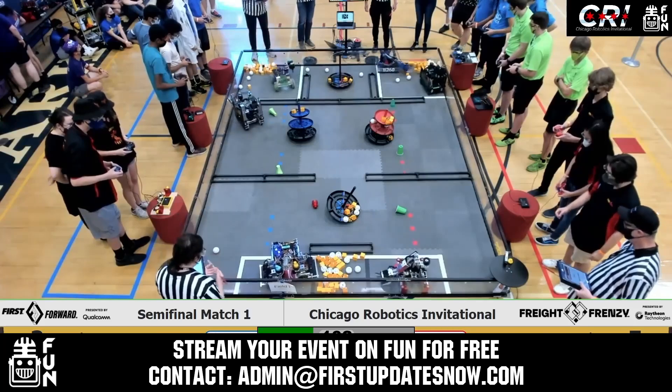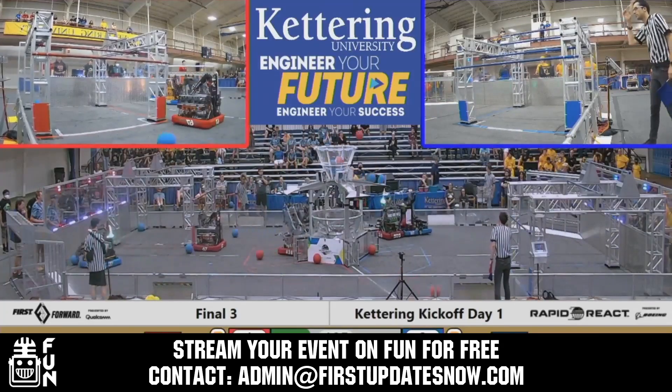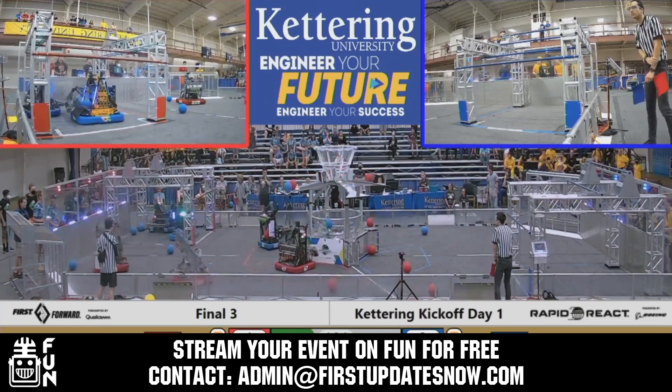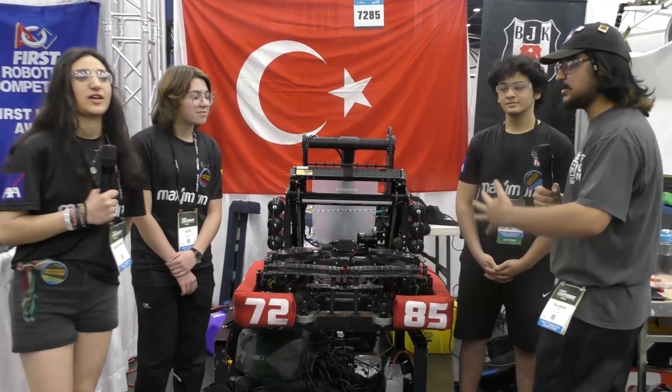Get your off-season events an additional 25 to 100 percent more viewership by streaming on FUN — we'll donate our Twitch or YouTube channel and help promote your event. Contact admin at firstupdatesnow.com to reserve your off-season date. All right, Shreda, talk to us about your intake and tunnel system.